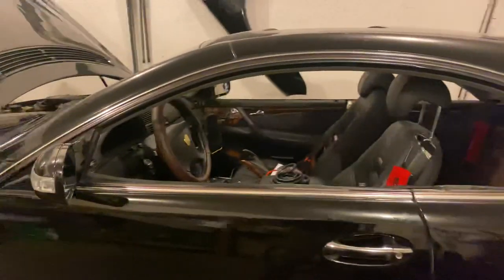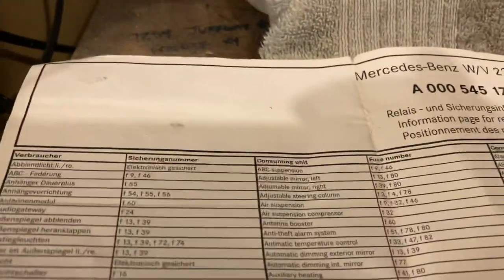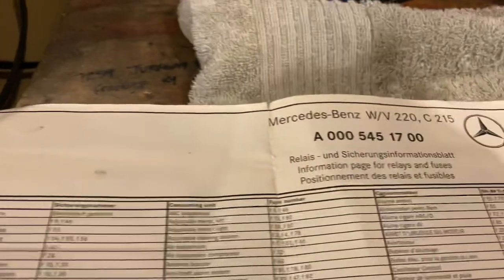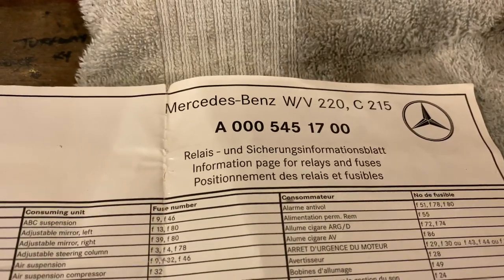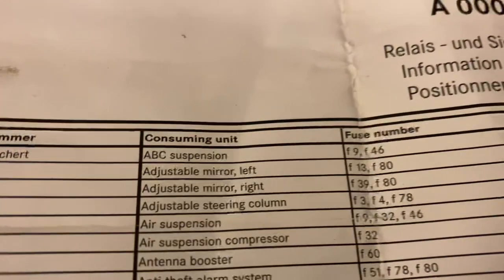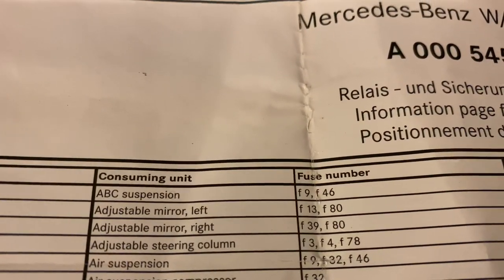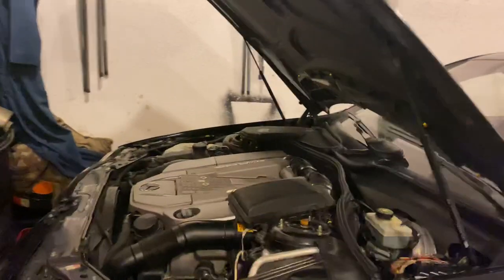The easiest way to remove the notorious red ABC warning light is to find the two fuses. In this case, this is a CL, an O3 and up. The ABC suspension fuses are right there — fuse 9 and 46. This is under the hood, the driver's side and passenger's side.